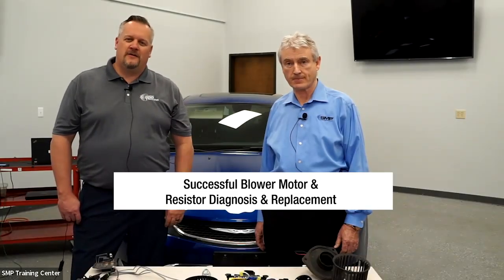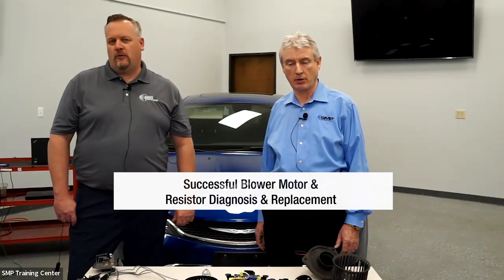Good afternoon everybody and welcome to this edition of the SMP Power Hour. This is actually our inaugural run at this. My name is Ryan Coyman, I'm the Director of Training, and I'm here with Peter McArdle, our master trainer in-house. He's going to be the one doing the presentation today about blower motors and blower motor resistors.